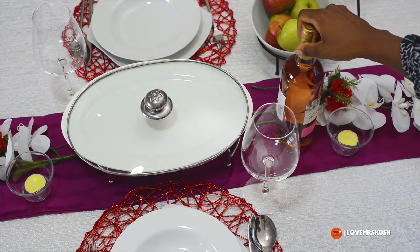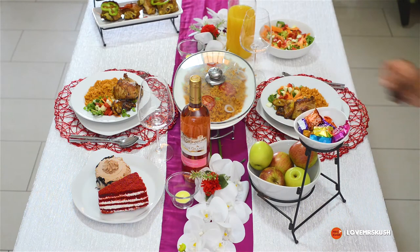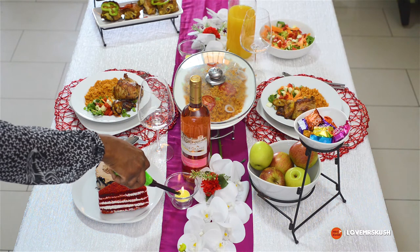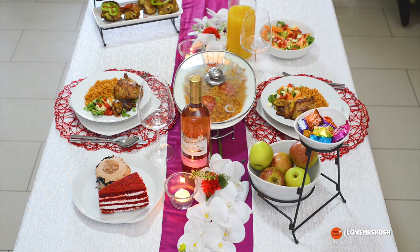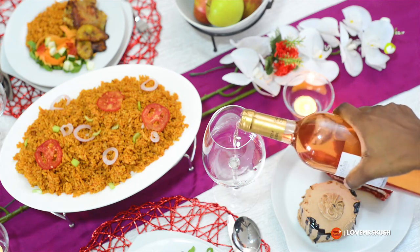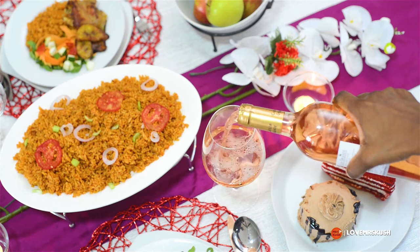I've put in wine and orange juice, and magically the food has appeared! I'm lighting my candles and tea lights — this is useful for two reasons: it's romantic, and if NEPA takes light, you and your bae will still be rocking. I'm serving the wine and the table is ready!